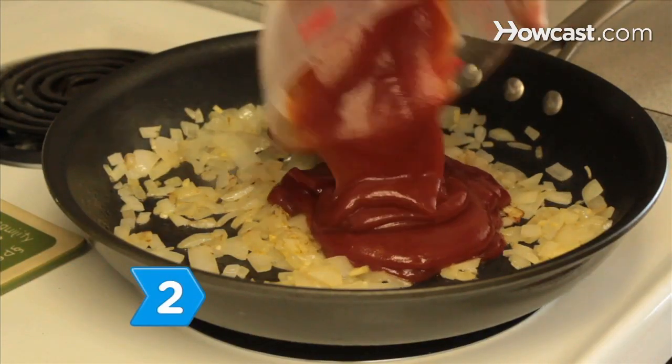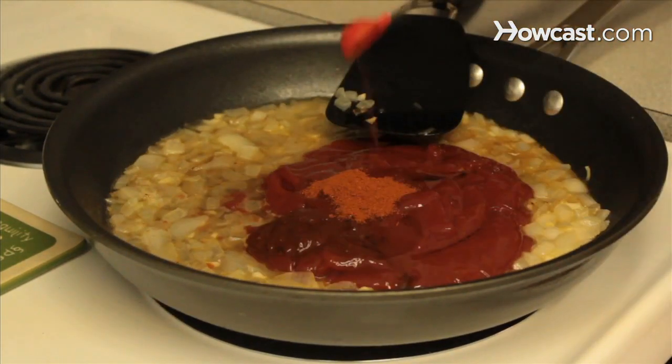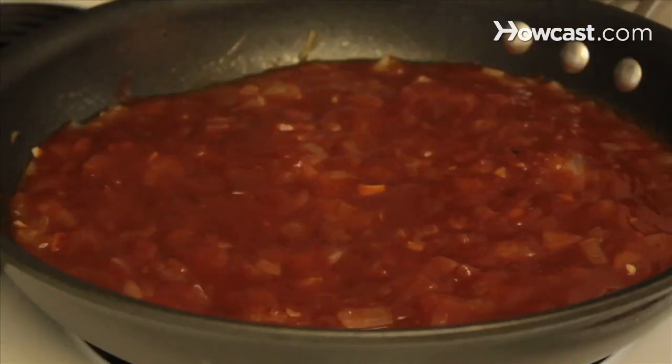Step 2. Stir in the ketchup, bourbon, vinegar, honey, hot sauce, and cayenne. Bring to a simmer and continue cooking on low for 40 minutes or until thickened.